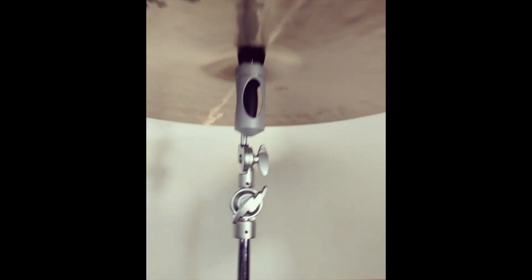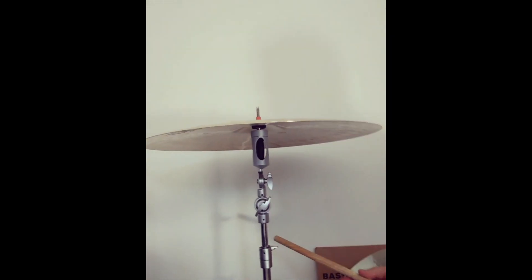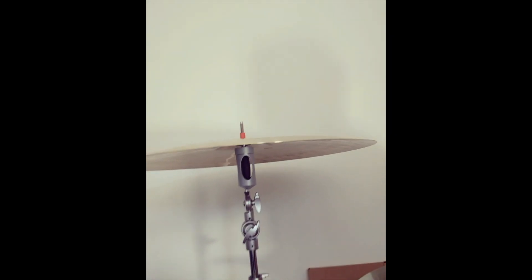Sorry about the cut in the video — I am terrible at Instagram. Anyway, let me show you what the CRS does. Here it is on the cymbal stand. I'm going to hit at the same place and we can hear how that reacts. Hear that? It's totally quiet. That's actually a really big difference — well done to CRS.